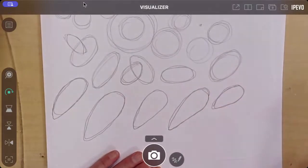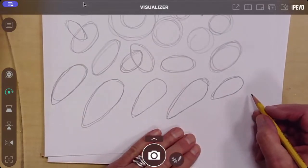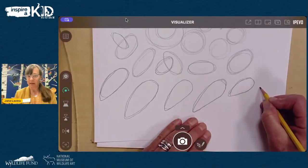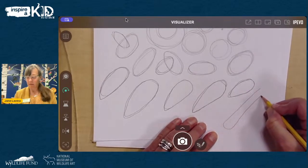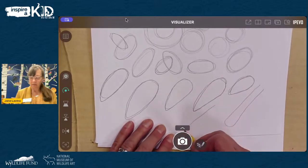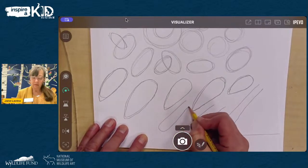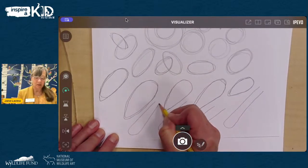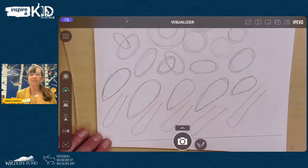Now we're going to draw some tail shapes — an oblong shape, almost like a long stretched-out U. That's the tail shape. Do you feel warmed up? Okay, let's move on to the next slide.